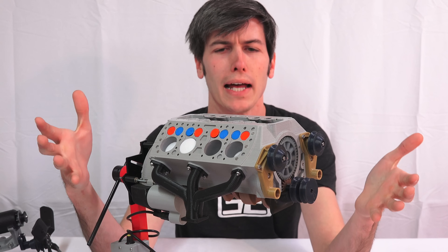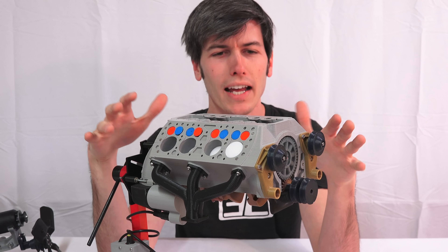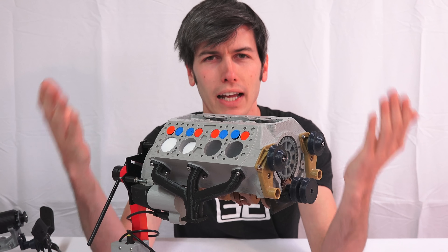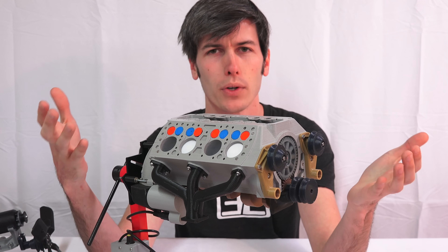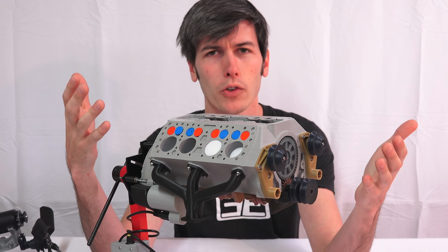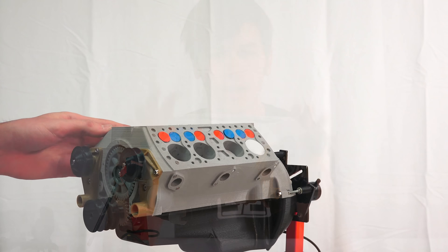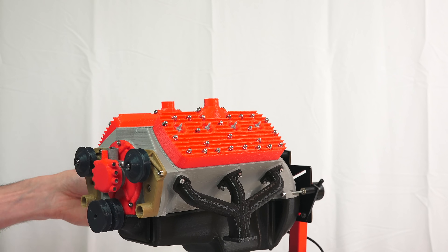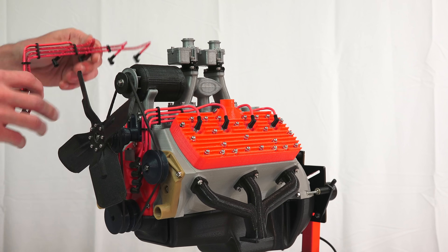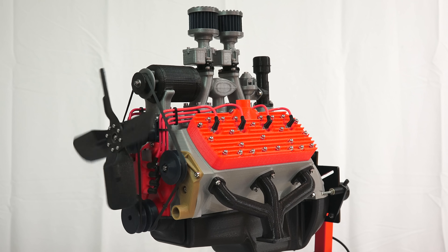One of the final versions of the Ford Flathead V8 was a 3.9 liter, similar to what you see here, with a compression ratio of 7.2 to 1 producing 110 horsepower. To improve power, you get rid of it and switch to an overhead valve design — which is exactly what Ford did in 1954. So this engine died out in 1953 producing about 110 horsepower, and the very next year with an overhead valve design of the same displacement they were able to improve power output significantly. A huge shout out to Eric Harrell for lending this beautiful 3D printed engine — links are in the description. Thank you all for watching.